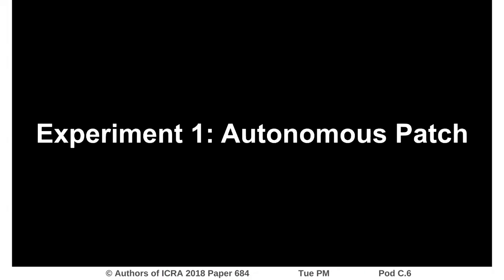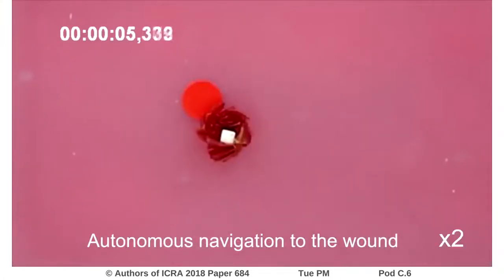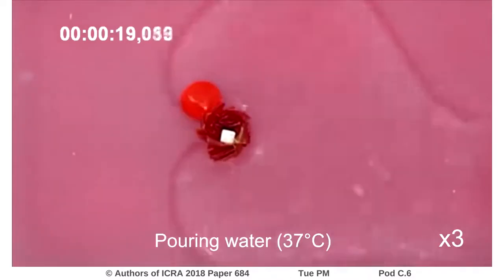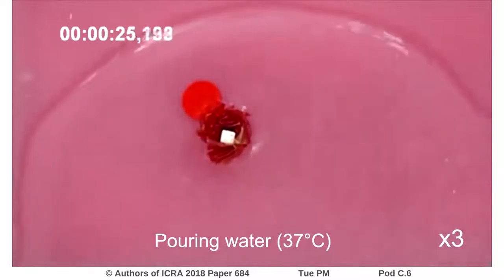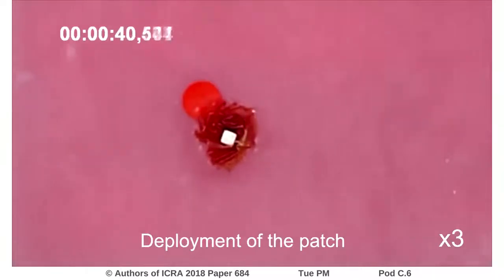Our first experiment shows the origami structure in its folded state, autonomously navigating to a red circle representing a wound to be patched. Once the robot arrives at the target, a strong magnetic field is applied to hold it in place. Warm water is then applied, causing the agarose patch to unfold into its deployed state, which covers the wound.